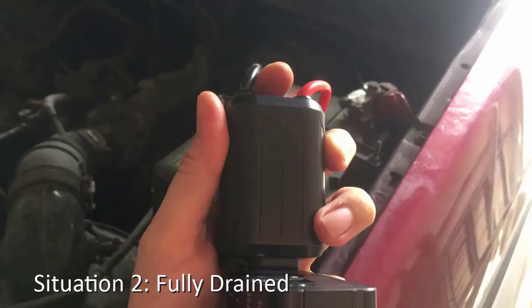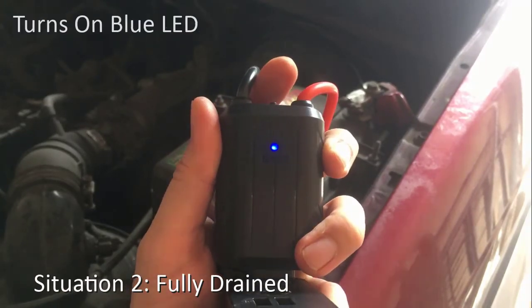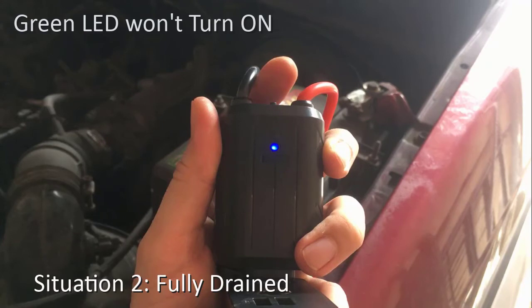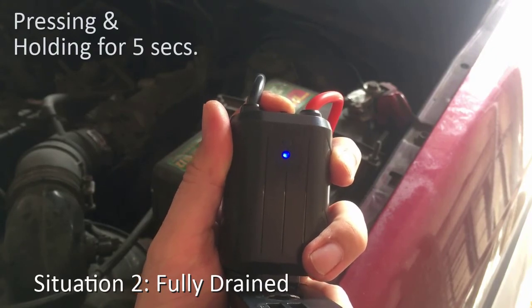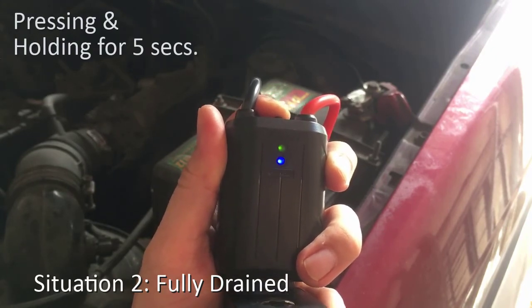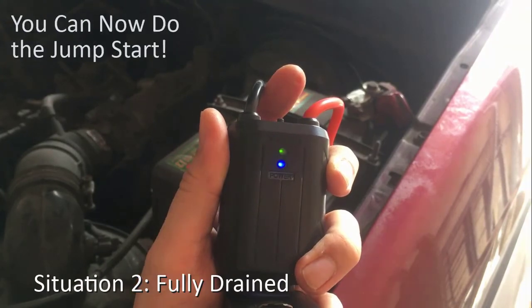Situation 2: Fully drained. When your car battery is fully drained, pressing the smart switch for about 2 seconds will turn on the blue light. The green light won't turn on by itself since there is no more residual charge left in the car battery. You have to manually switch the smart clamp on by pressing and holding the smart switch a second time for about 5 seconds or until the green light turns on. Now that the green light is on, you can proceed with the jumpstart.